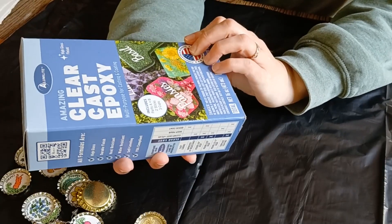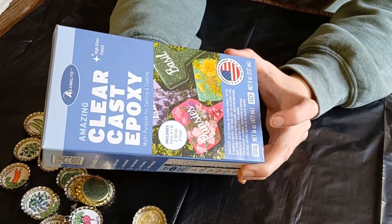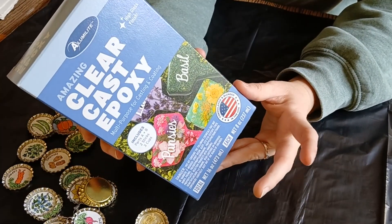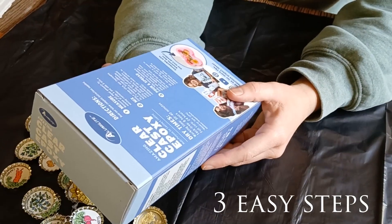When all else fails, I'm going to do the thing I knew was going to be the best in the beginning anyway — clear cast epoxy. I found this at Walmart. Not my nearest Walmart — I had to travel to a bigger Walmart. I'm going to read the instructions and get started.